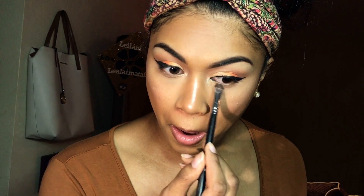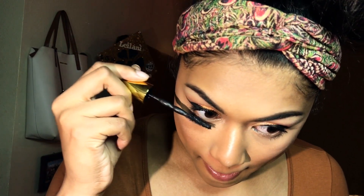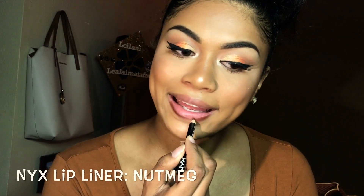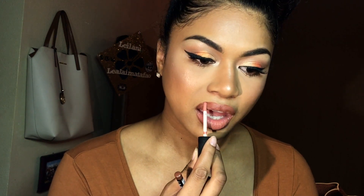Now I'm going to go back in with my crease colors, put my mascara on, and put my blush on. And yeah, that's going to be the rest. I was trying to look cute — okay, we'll do this again.